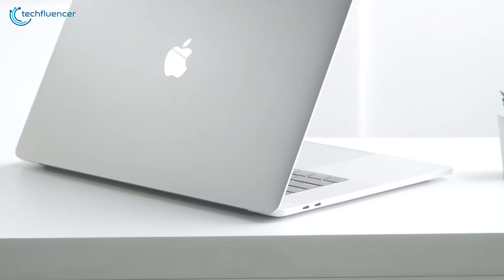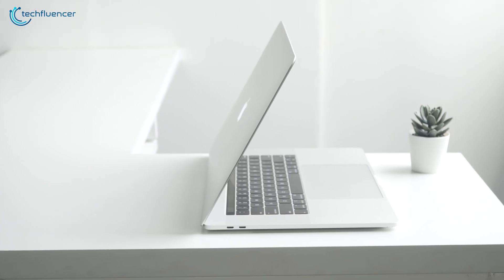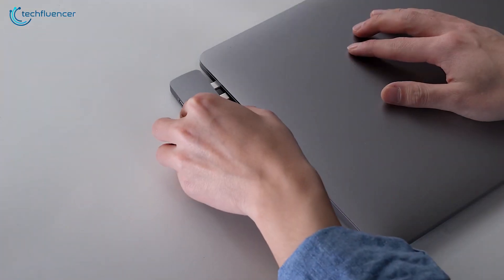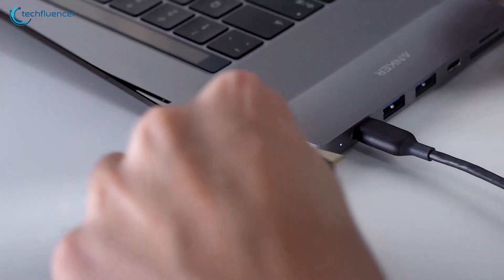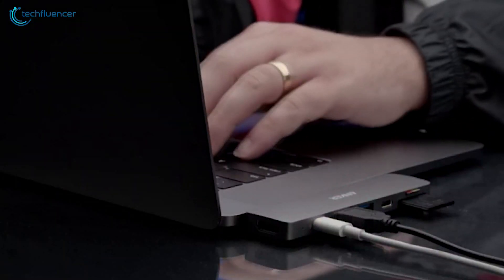If you have a device that only has one or two USB-C ports, whether it's a Mac, PC, or Chromebook, as well as the newer iPad Pros, a USB Type-C hub or DAC is a great way to add more ports. To help you find the best one for your needs, we have compiled a list of the five best USB-C hubs that you can get in 2020.